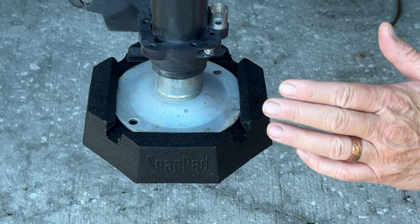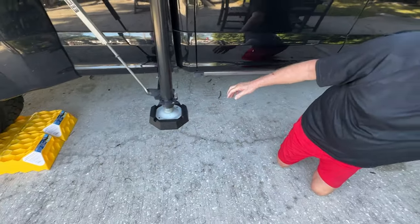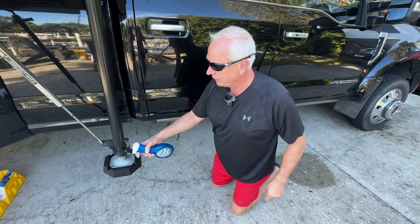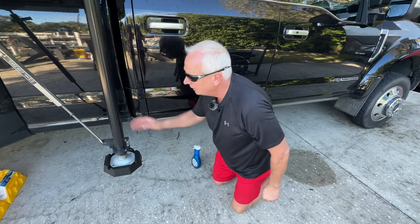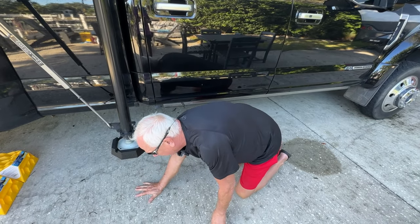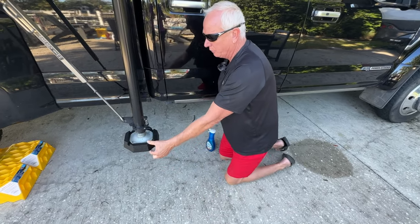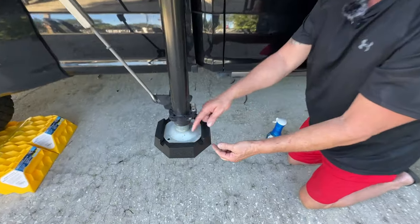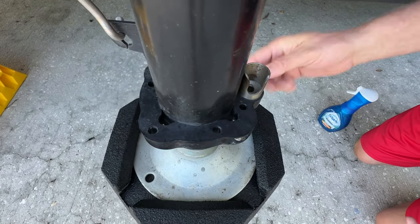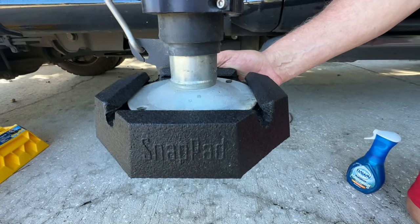It's super easy to install. All you use is soap — you just spray it around the outside of the pad, put the pad on the ground, lower the jack down into the pad, and it literally snaps in by the pressure of the jack pushing on the pad. If Miss Donna will pan in here, you'll see how this goes around the foot and it literally snaps in. It's almost impossible for these to come off.